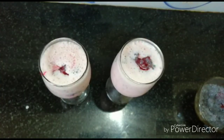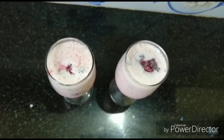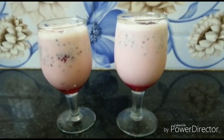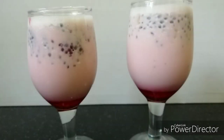Let's get ready for this drink. Let's try it again. Please like and share the recipe, and subscribe to my channel. Thanks for watching my channel.